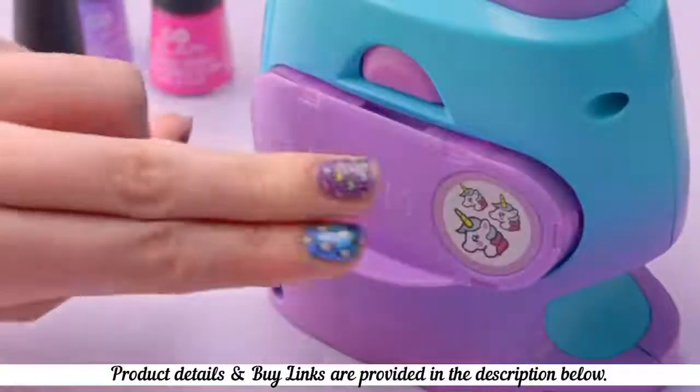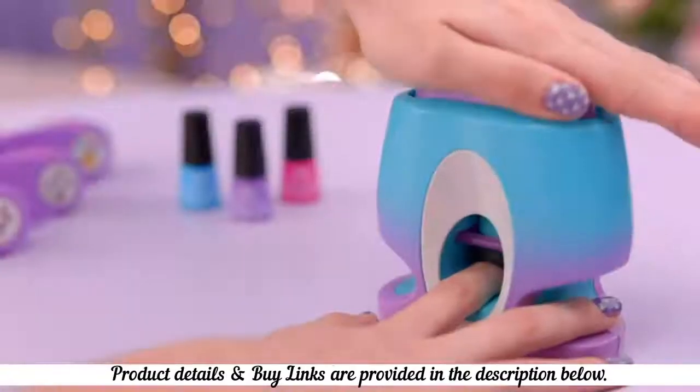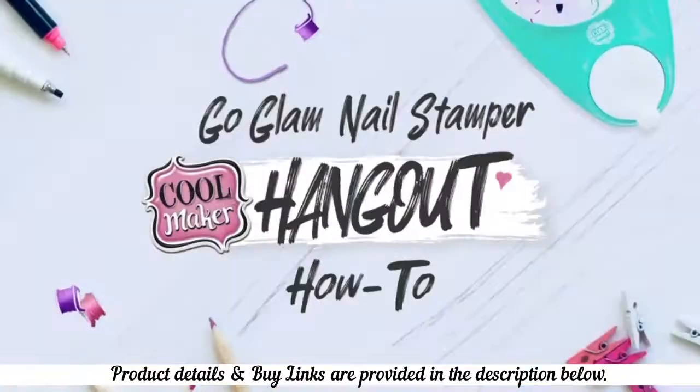Hey guys! CoolMaker has a new paintbrush kit. It's called GoGlam and it's a nail stamper. We're going to show you guys exactly how to use it.